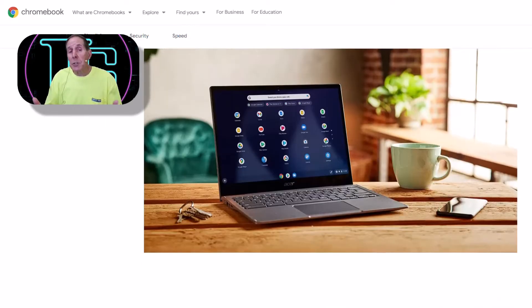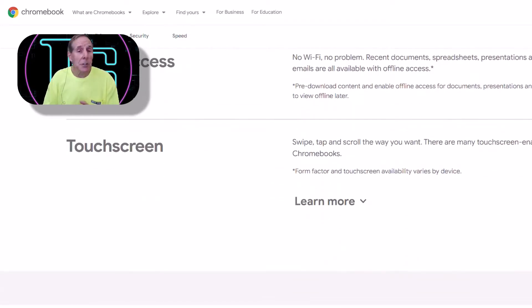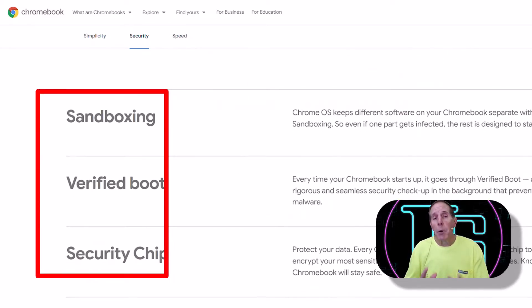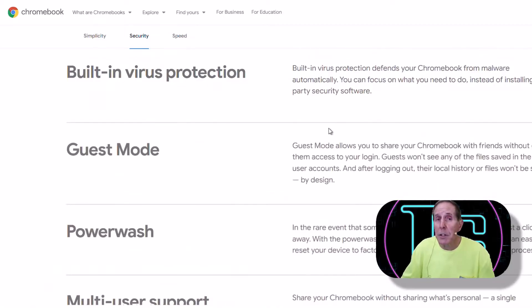So today many users can afford a secure operating system that is safe for financial banking transactions, great for online shopping, and more. Due to low cost hardware and Google's design of the Chromebook operating system, this makes a way for most people to afford a secure and safe environment in a pretty hostile internet.